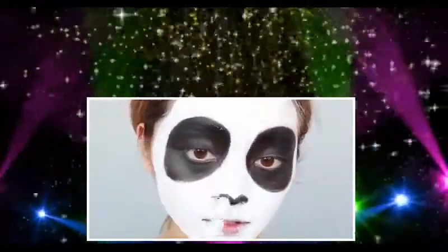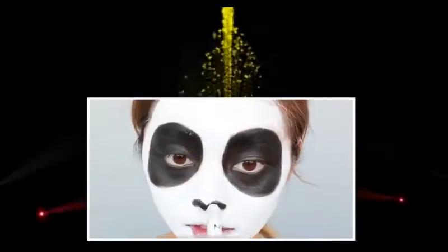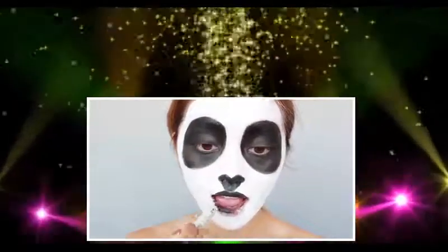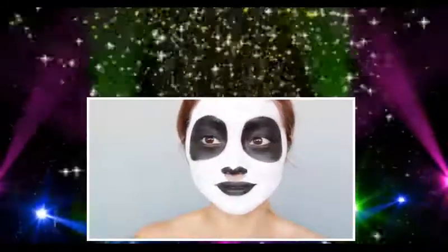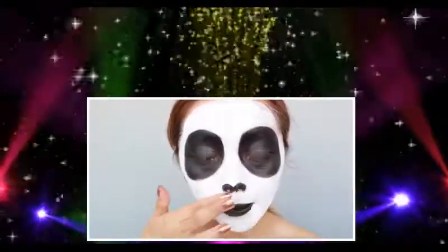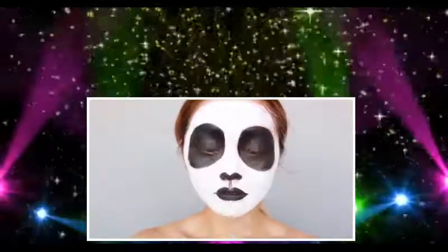Let's tackle that nose now. I'm basically just outlining the top of my nose, giving it that cute bear-like nose. Then with the same eyeliner, I'm going to apply it onto my lips, just trying to be resourceful. I messed up a little on the nose-mouth connector, so I grabbed a Simple facial cleansing wipe and redid that section — a clean line instead of that weird triangle thing.